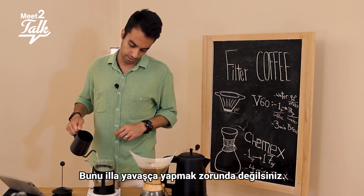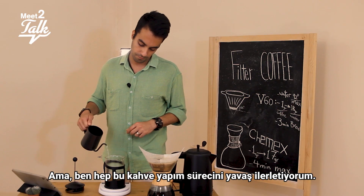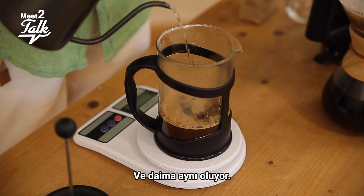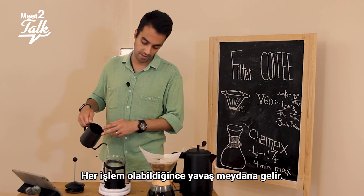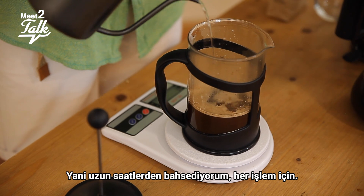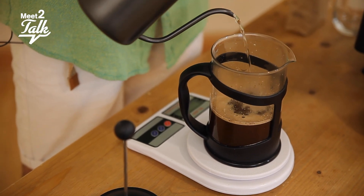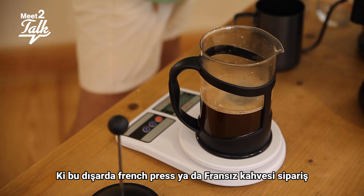Here you don't necessarily need to pour slowly — you can do it however you like. But I always tend to do the coffee process slowly. It's the same philosophy from the farm: harvesting, processing, fermentation — if each process happens as slowly as possible, with longer hours for each section, you're going to have a better cup. And as you can see, there's really good cream on top.